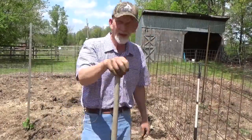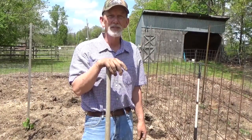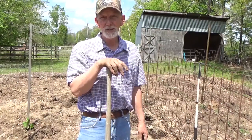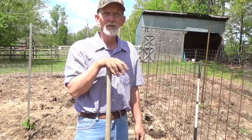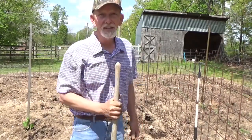Well, hello! Welcome back to phase two of our experiment to see whether our home-saved seeds grow better, faster, or not at all versus greenhouse-started seeds. We've never run this experiment exactly, so the results are going to be surprising to you and to me. Alright, let's get these in the ground.